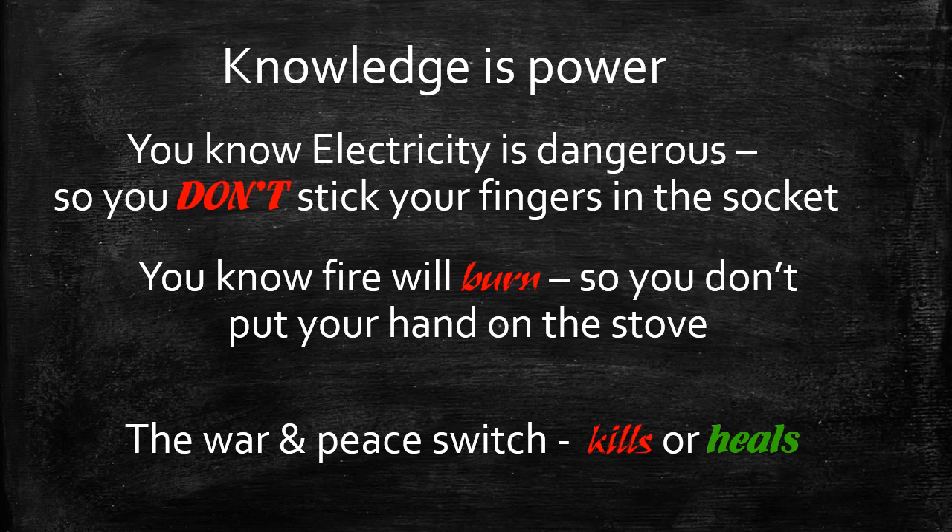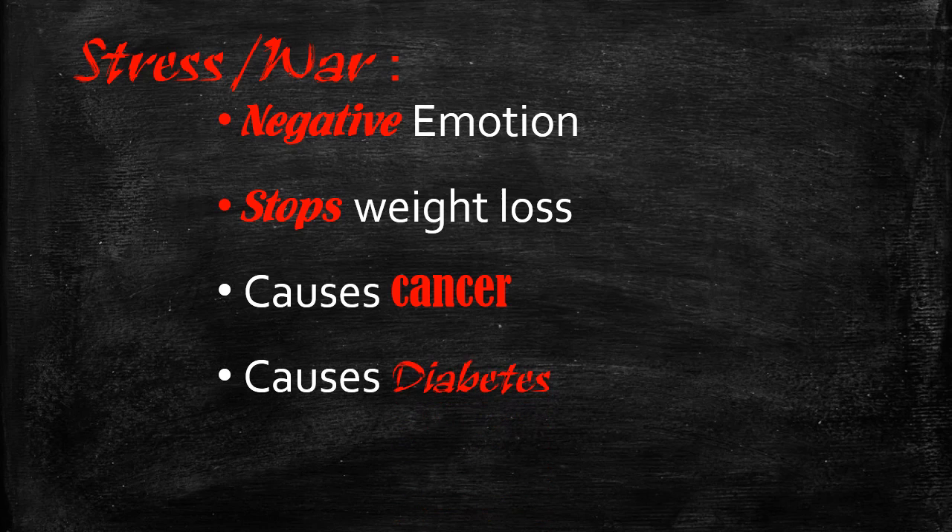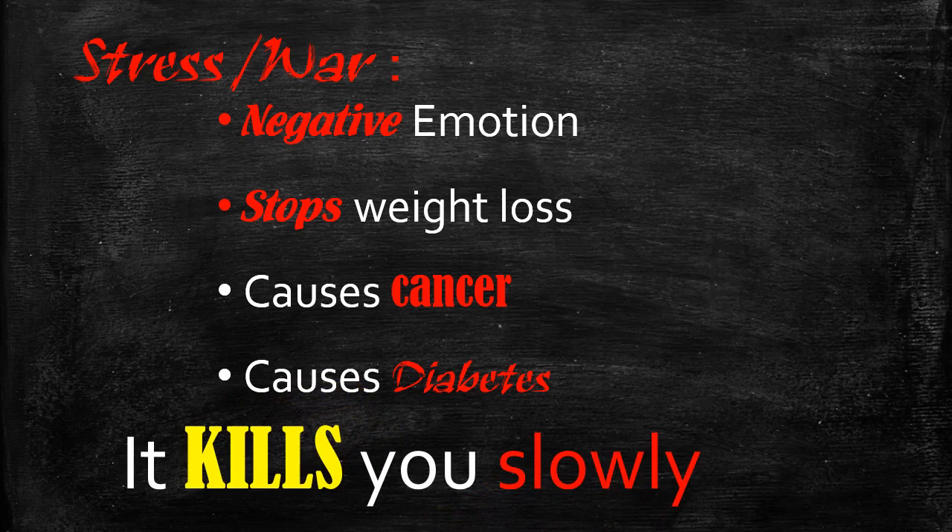We do live in a stressed environment — you have to stand in queues, the boss comes in and yells. The most important thing is that once you realize your war switch has been switched on, you need to stop and switch it off. Stress is the war switch; it's the emotion of frustration, anger — any negative emotion is related to stress, which is what we are calling the war switch.